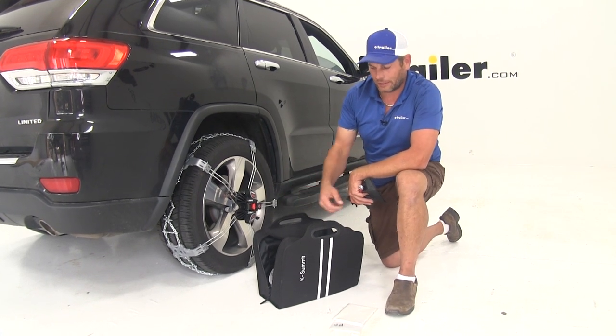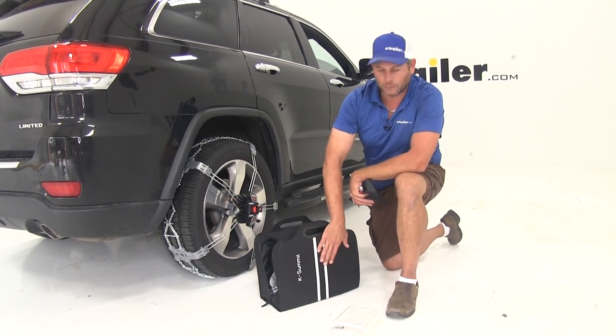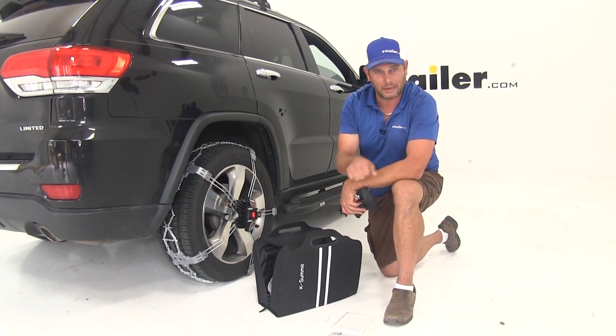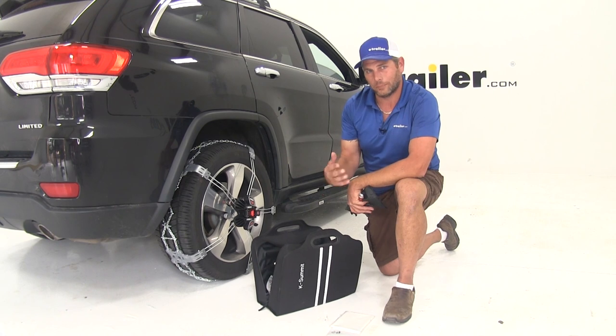The K-Summit chains come in a nice carrying bag so you can keep them stored in your vehicle for when you need them. A lot of other chains that you're going to find don't have quality like this - generally you're going to have a very low quality little zipper bag that doesn't really hold up all that long.